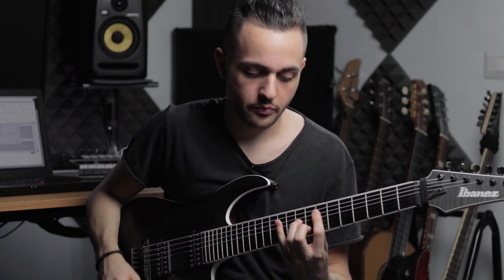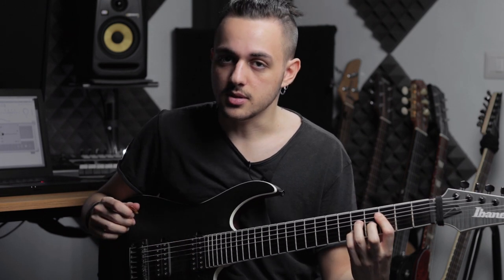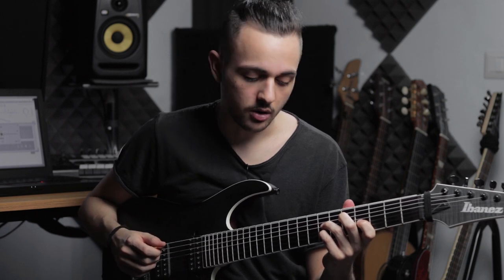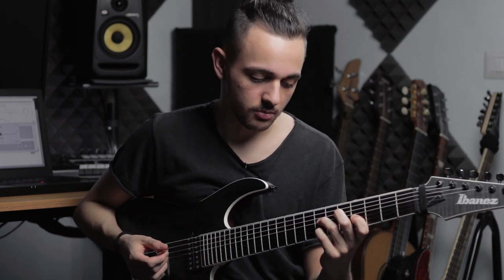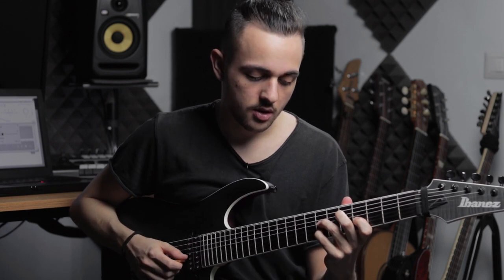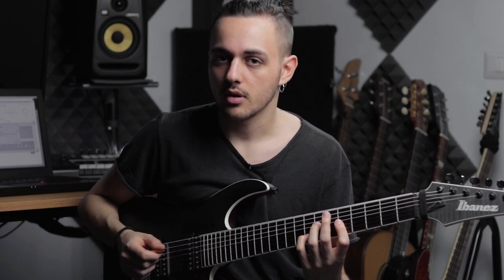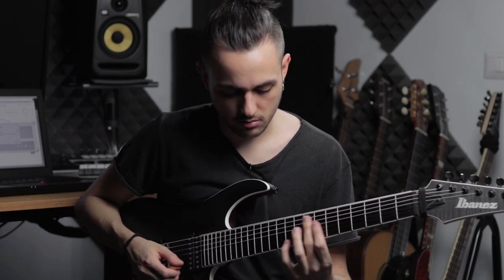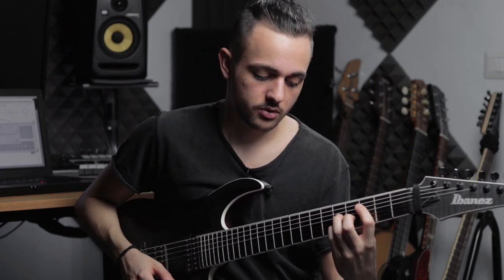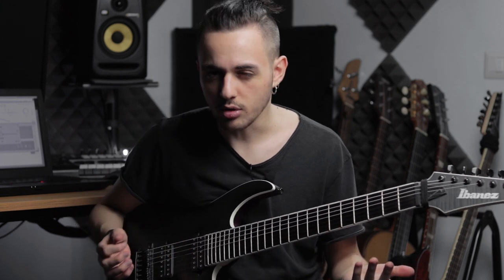We have E minor going into C major, a B minor 7, which happens for a very small amount of time. And then with the fill we go to A minor 7 - really A minor 9. So the chords are pretty simple.